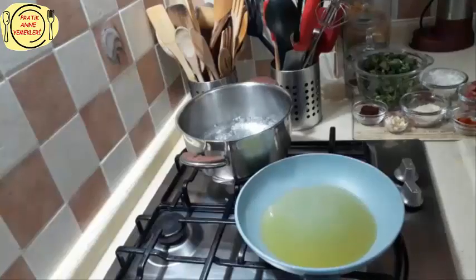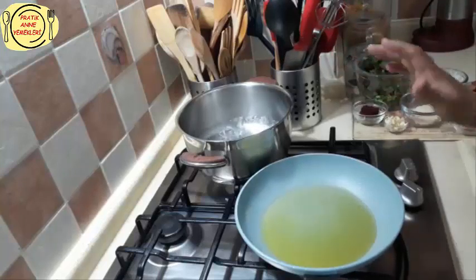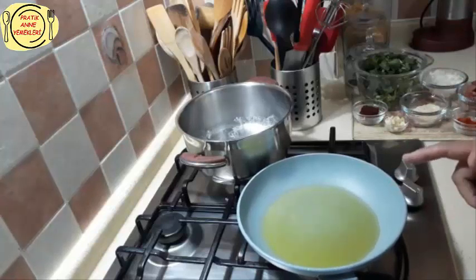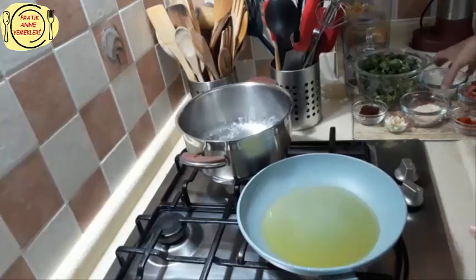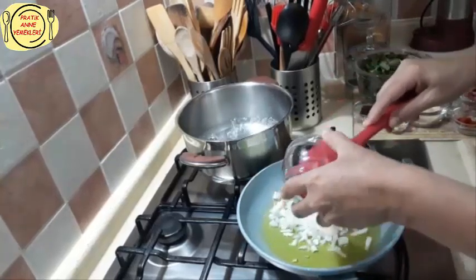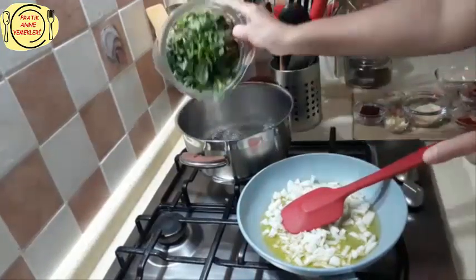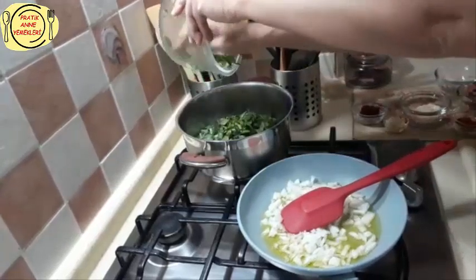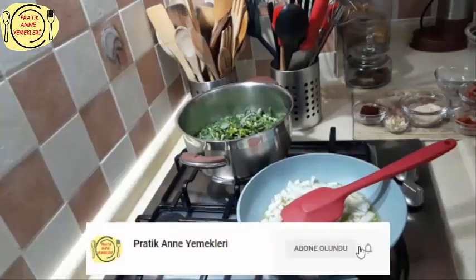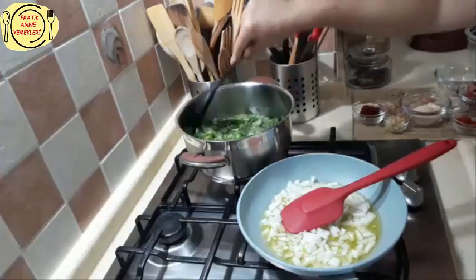Tavamı ocağa aldım; burada da suyum kaynıyor, iki su bardağı su koydum. Farklı bir pişirme tekniği var normal semizotu yemeklerine göre. Yağı saymayı unuttum, tabii yağsız olmaz bu yemek. Yağım ısındı, suyum kaynıyor; önce soğanımı koyuyorum, güzelce pişireceğim. Kaynayan suyuma semizotumu atıyorum — madımak yemeğini bu şekilde öğrenmiştim ve bunu madımağa benzettim, bu sistemle pişiriyorum.